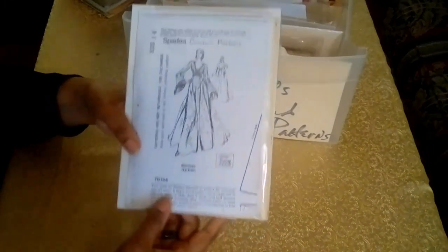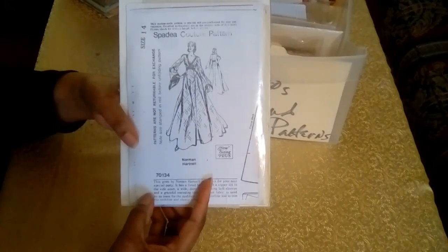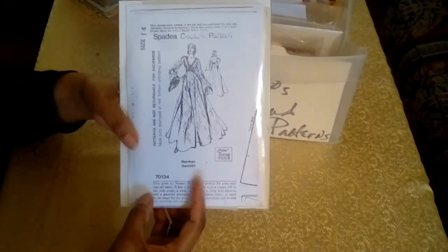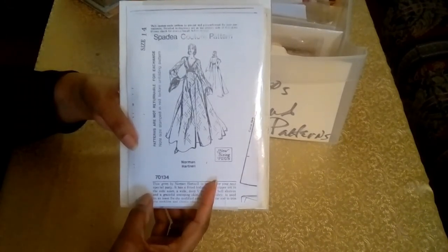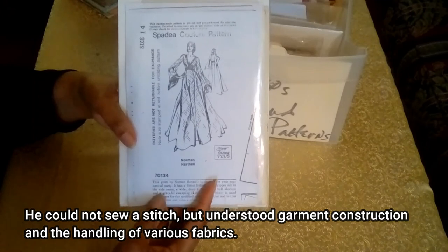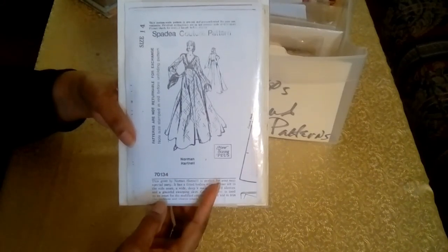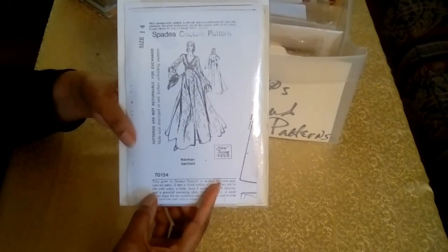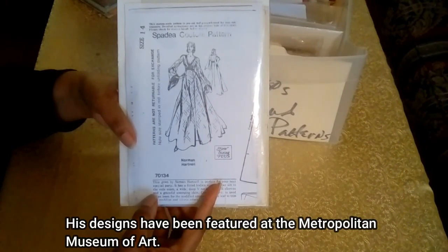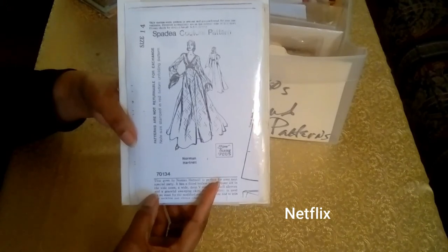This next pattern is from Norman Hartnell. Norman Hartnell is best known for designing beautiful gowns for the Queen Mother, Queen Elizabeth II's mother. He also designed for the Queen, and he and his assistant designed her coronation dress in 1953. He's done quite a few gowns and other couture pieces for several members of the royal family, including Princess Anne. He's also done things for high society ladies, for films, and for stage. He was also depicted in the Netflix program The Crown.